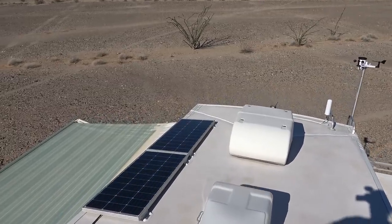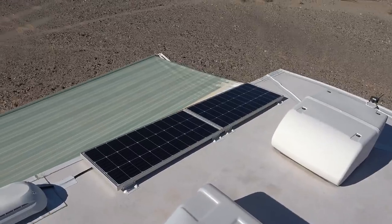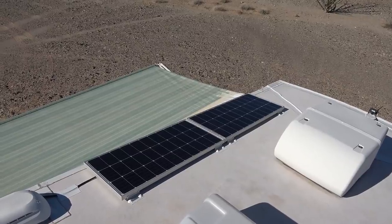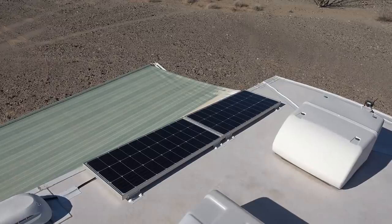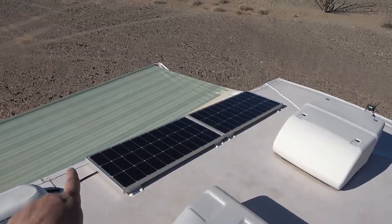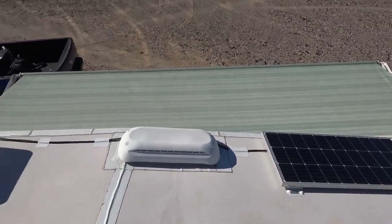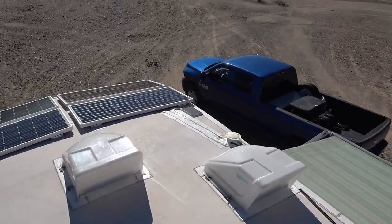Right around when I got down here around Christmas time, I decided to get two more 100-watt Renogy panels. They were on sale for something like $95 each, so I picked up two more and I've attached them on this part of the RV near the back.